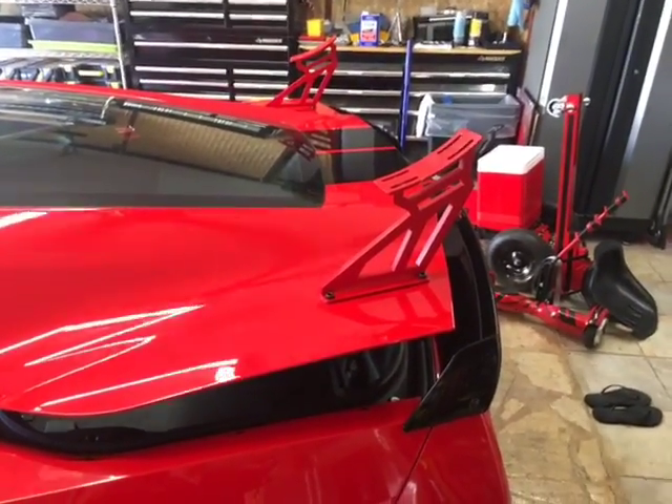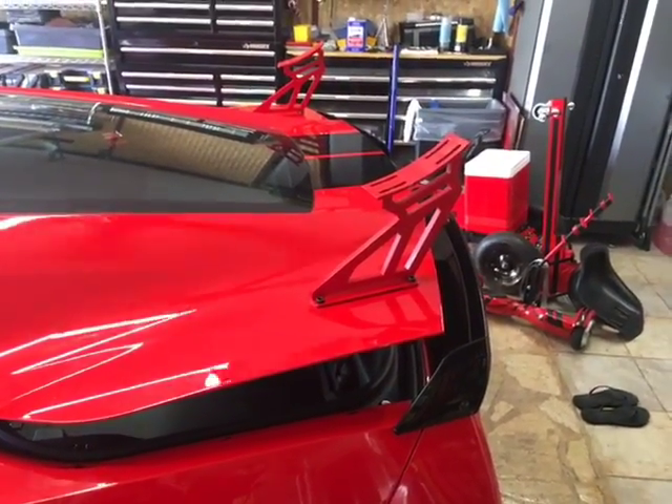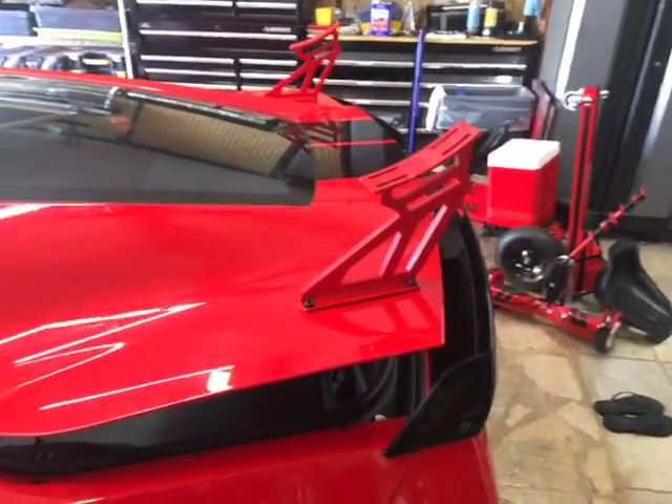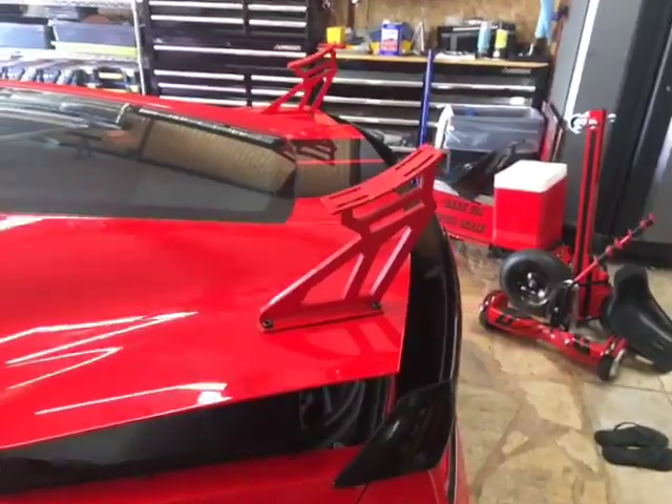I finally got the design for my one-piece aluminum brackets fabricated — they were water jet cut out of one-half-inch aluminum.